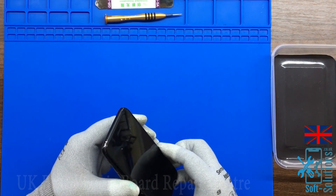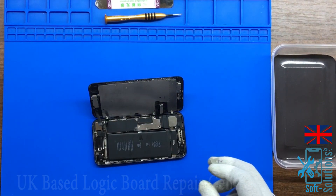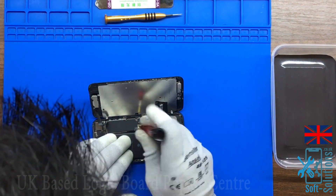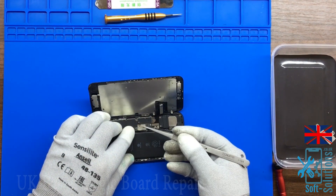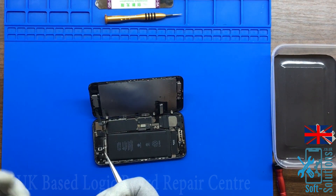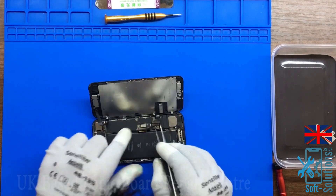This is a common problem in iPhone 7 and 7 Plus. So let's go ahead and fix this issue. We are going to take the phone apart and we'll be back for the next step.